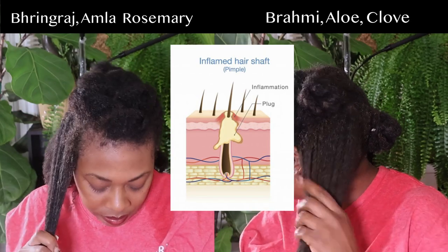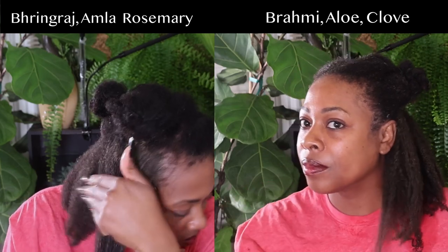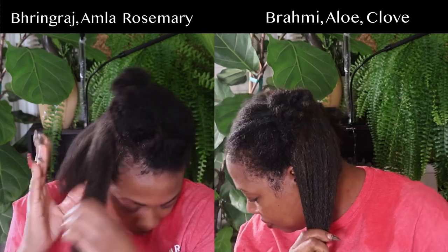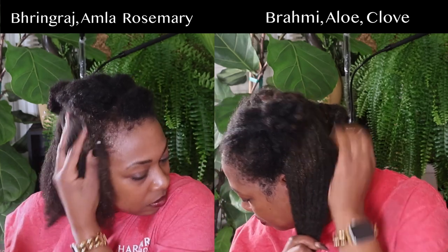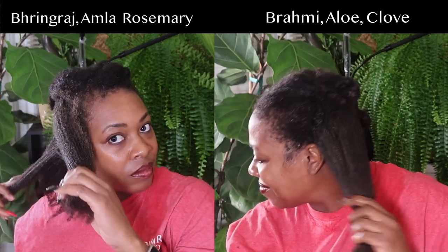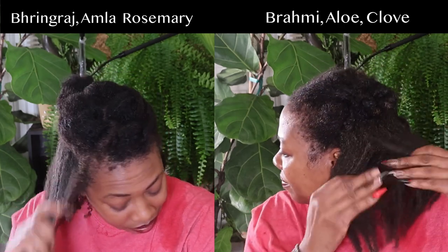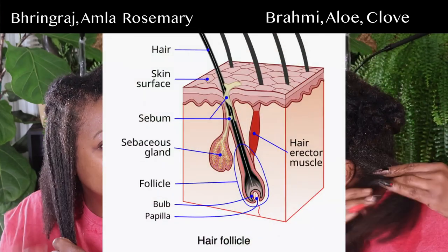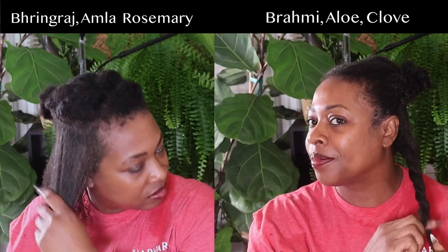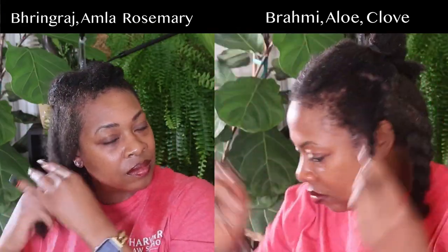Bhringraj also has anti-inflammatory properties, which help reduce inflammation on the scalp that can cause conditions such as dandruff and itching. It also has anti-microbial properties, great for those suffering from microorganisms or infections of the scalp. It contains antioxidant properties which can help protect the hair and scalp from oxidative stress and premature graying, and strengthening properties said to strengthen the hair at the roots and shaft to reduce breakage and hair fall.